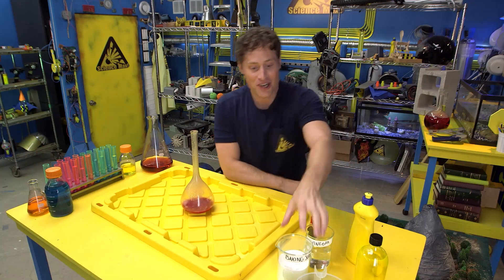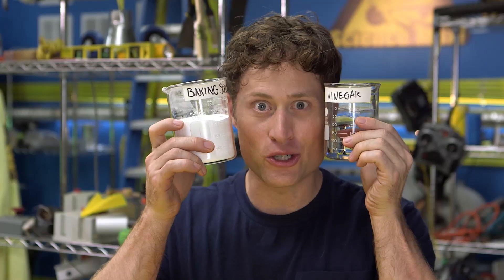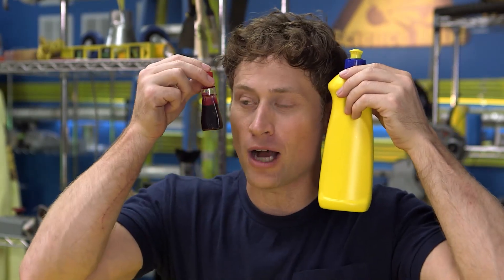First, you're gonna want baking soda and vinegar. These are your two main ingredients. But you'll also want dish soap and red food coloring if you want it to look a little bit more like lava.